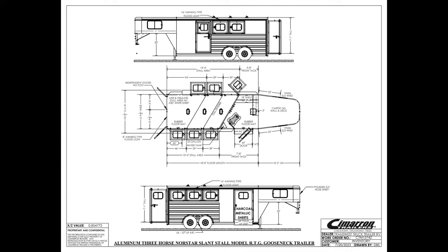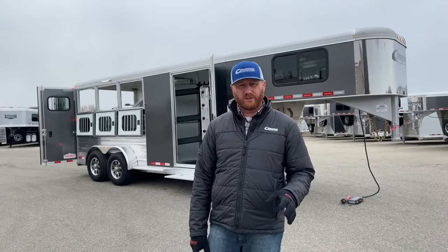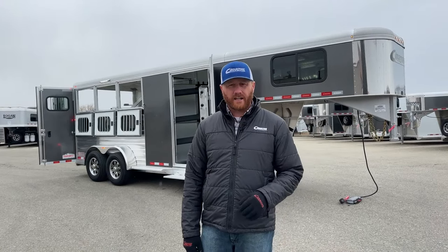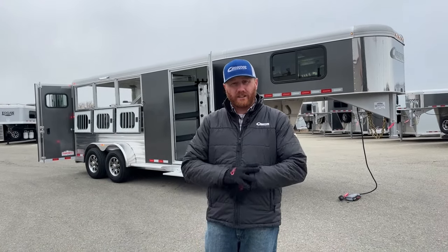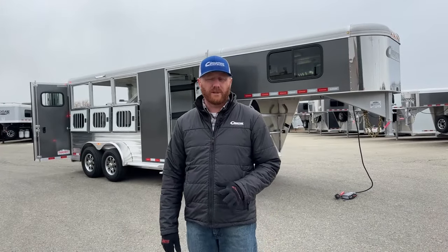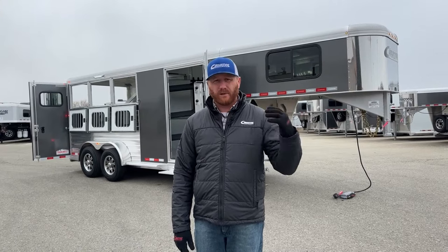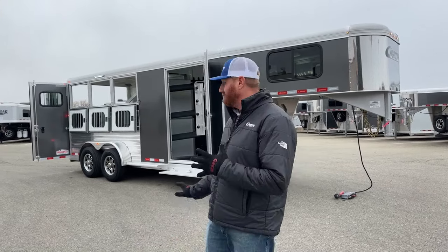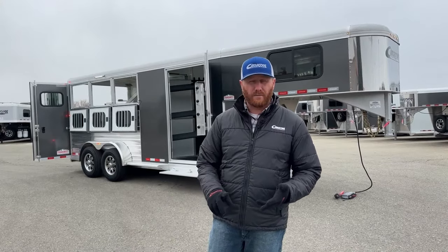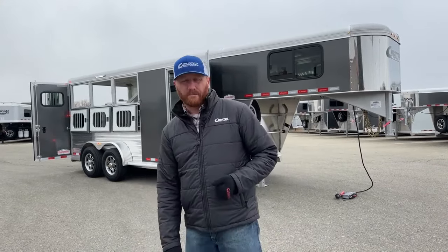We have a front tack room on it with a 3.8 short wall. The empty weight of the trailer will be posted under our stock number on our website so you can see the actual weight. This is a trailer I would have no problem with a lot of newer half-ton pickups rated 9,000 pounds plus being able to haul, as long as you have an integrated or aftermarket brake controller.